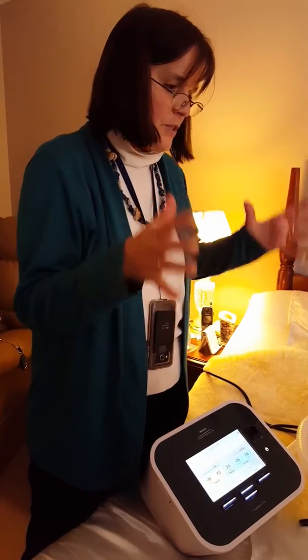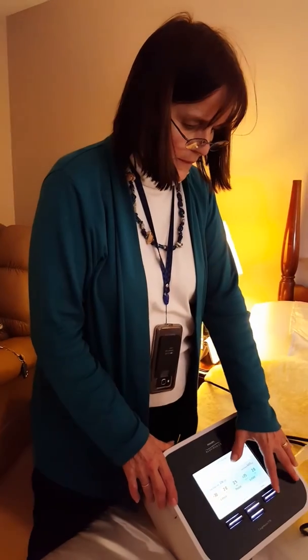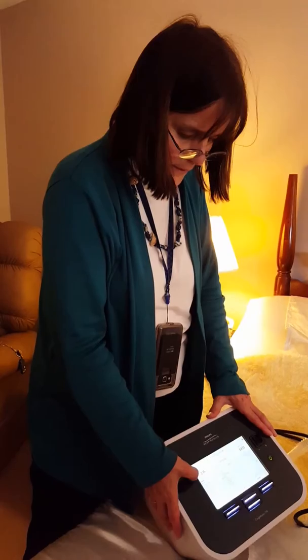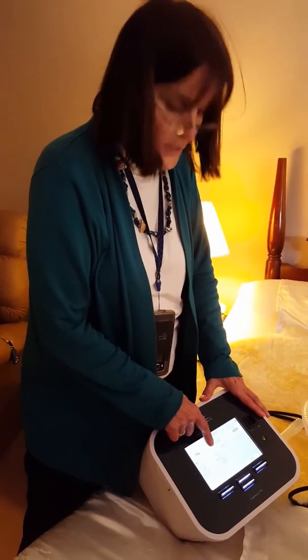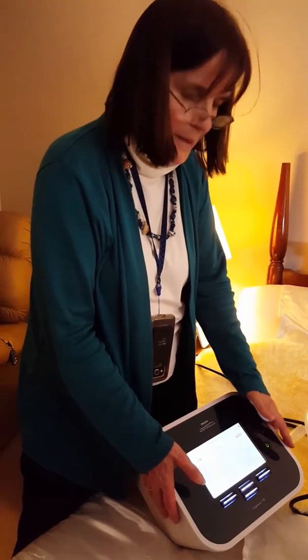They usually like you to do a total of 12 to 16. Now I have different settings in here — there's preset one, two, and three. You're gonna use one and two; I have all three set, but I think those are the ones.